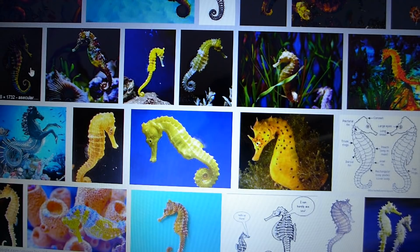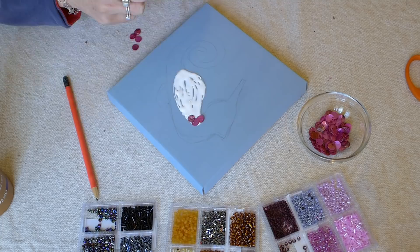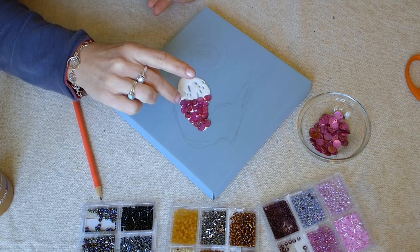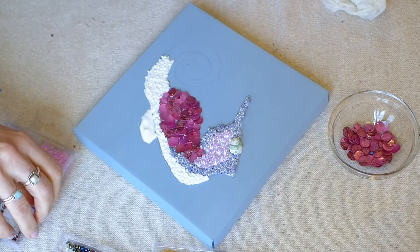I use my glue to break my seahorse into sections and work on only one section at a time. I carefully pick the beads to make my seahorse colorful. I used flat seashell beads for the belly of the seahorse — I thought it would give it a great textured look. I used a green shell for the seahorse's eye. See how I do one small section at a time? This makes it easy.